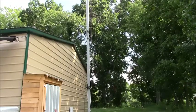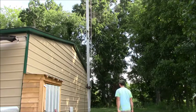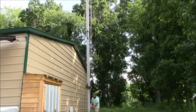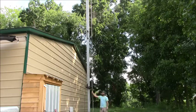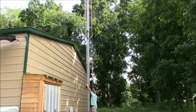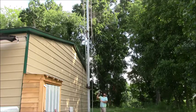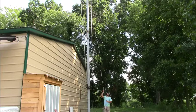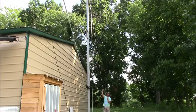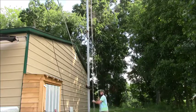Let's see — we're gonna lay the mast down and show you how that works. Start gently tilting it down there — hold on to the rope, because it sometimes likes to get over here.